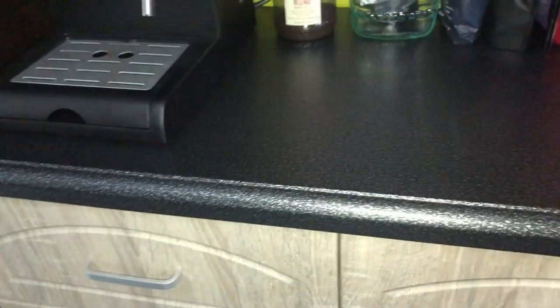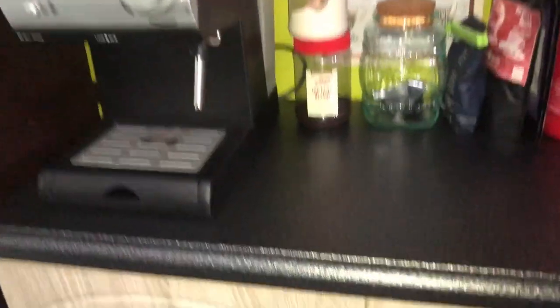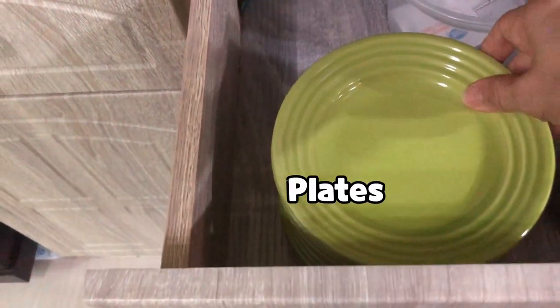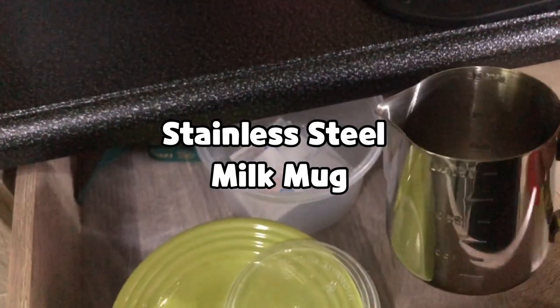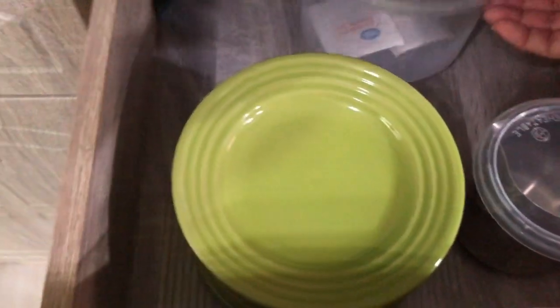I was able to find the drawer that really fits the dimensions of my space, and I'm really happy I got this very nice table. The table has two drawers — this is where I put my plate, and I have here my milk mug, stainless steel milk mug, and then I have some extra tea here.